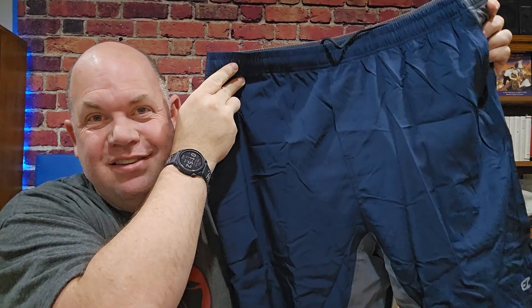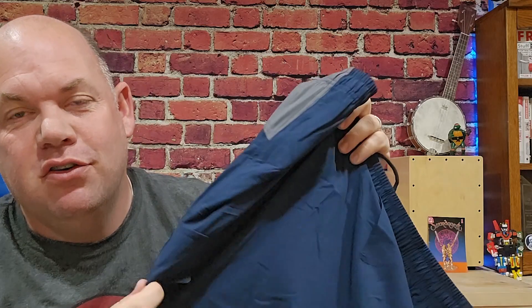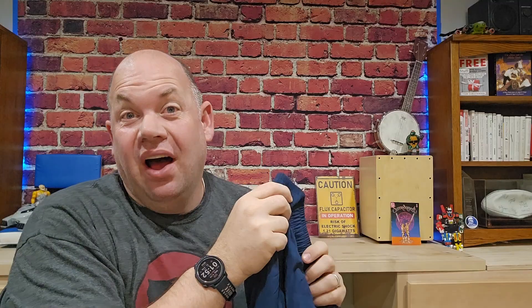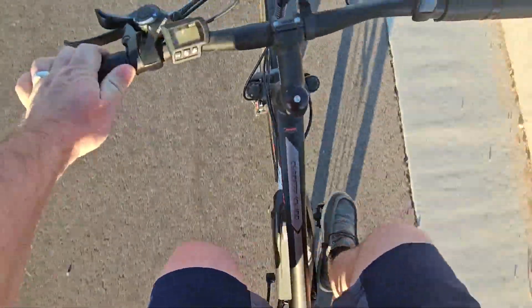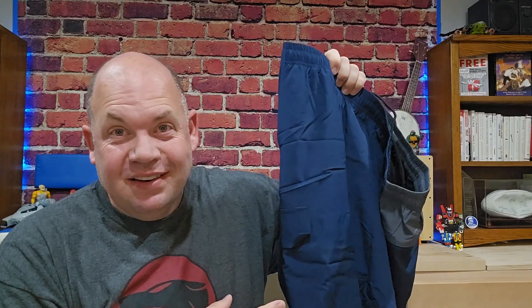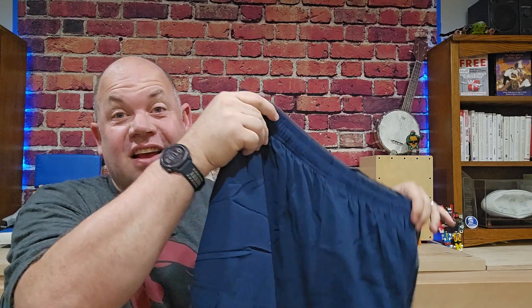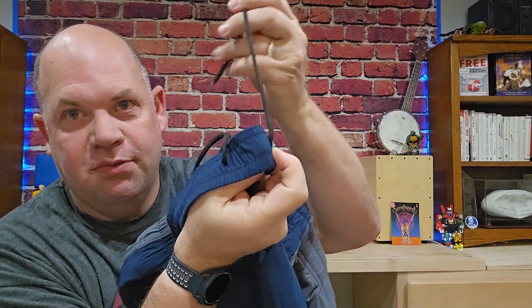Today we are looking at these mountain bike shorts by Easy Run. These were sent to me for an honest review. I love to run but I also love to mountain bike. The problem is someone my size — it's hard to find good mountain bike shorts that are padded, that have pockets with zippers, that have reflectors on them. This checks all those boxes.